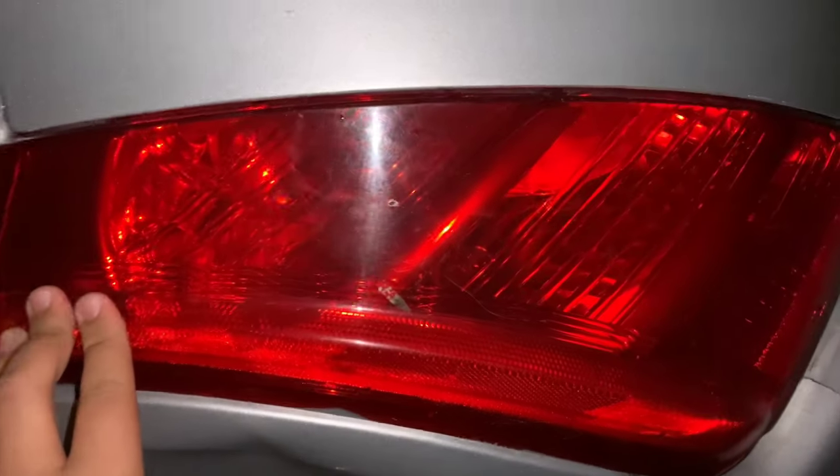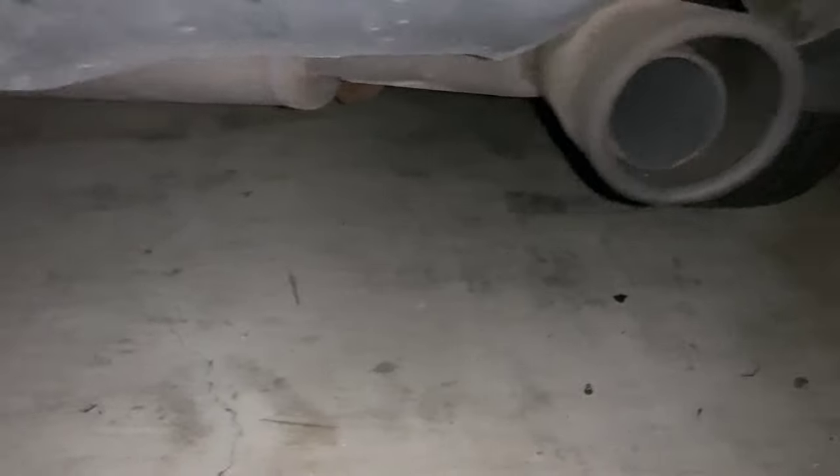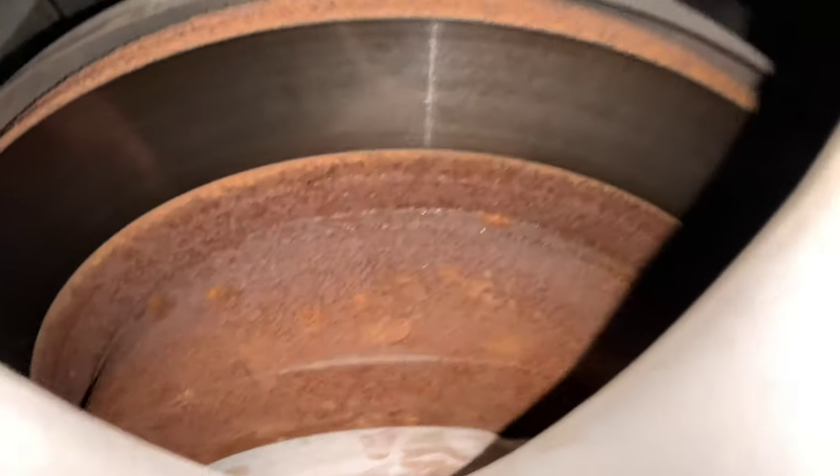I'm gonna fix these scratches, change these to tinted ones, and check out the model figure. These tires — I'm gonna change the brakes sometime this week or next week.